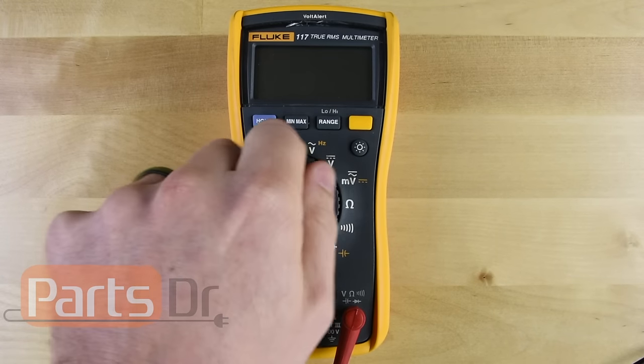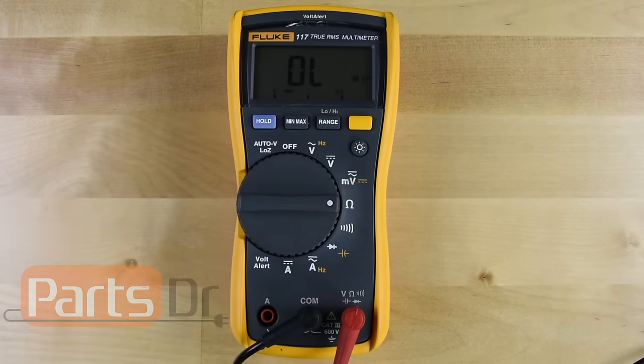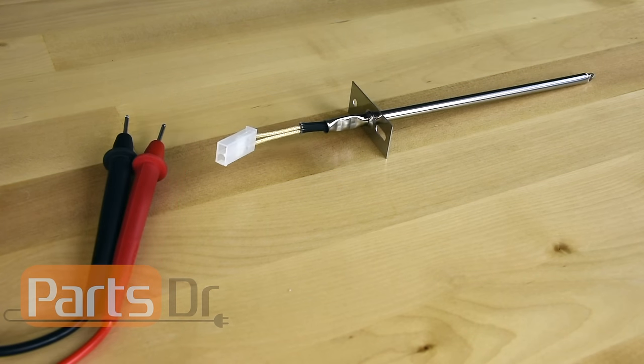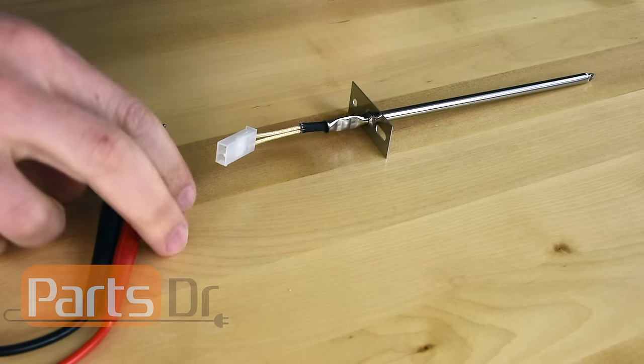If you have an auto ranging multimeter then turn the meter to the ohm setting. If you have a manual ranging multimeter you'll need to set the meter to the 2k or 4k setting. Place one of each of the meter's probes inside each of the pins on the temperature sensor's electrical plug.